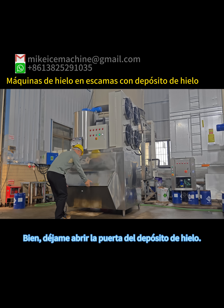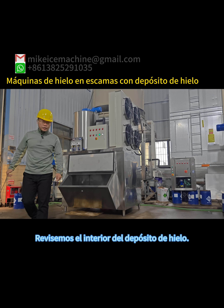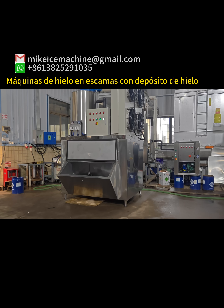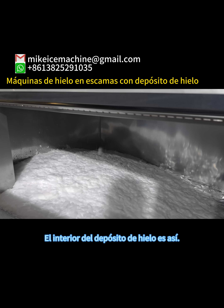Let me open the door of the ice storage bin so we can check the inside. The inside looks like this.